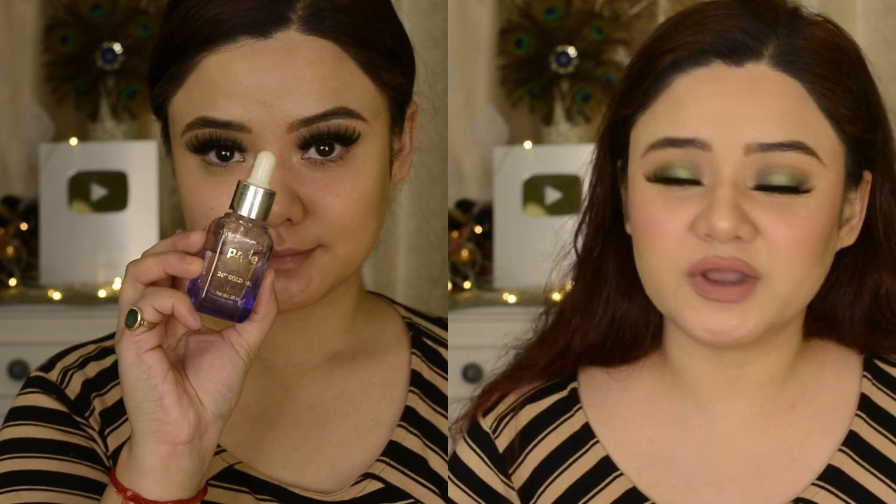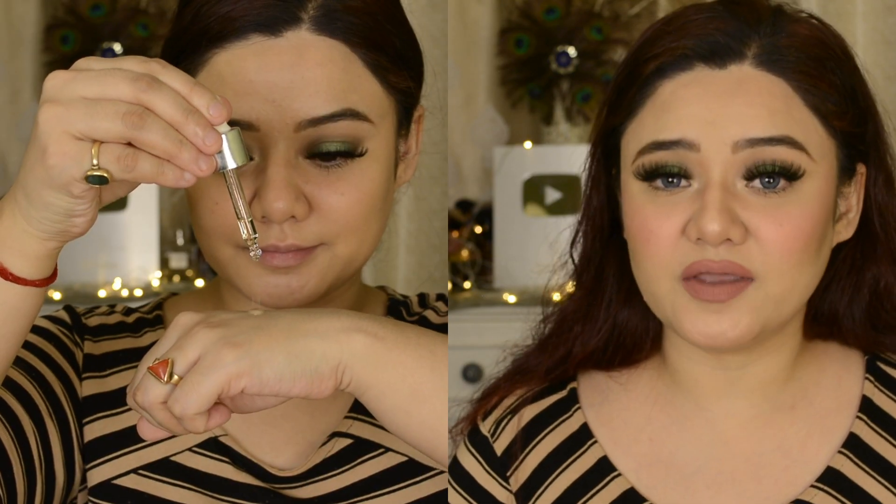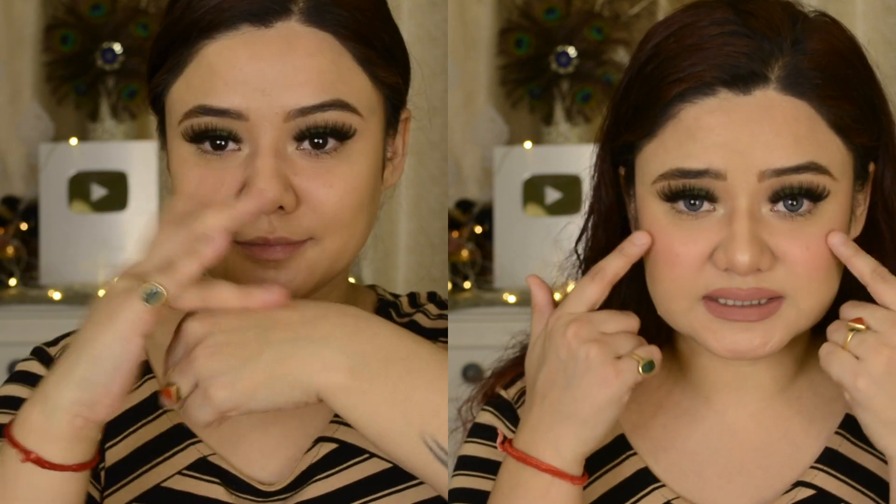Your foundation will be long-lasting and not cakey. If you feel your face looks dull, you can also use facial oil as a highlighter. Take a little amount and apply it on your high points — the areas where you normally apply highlighter. You will see it gives a very subtle, natural inner glow. This is an amazing hack, and the best method for winter season.